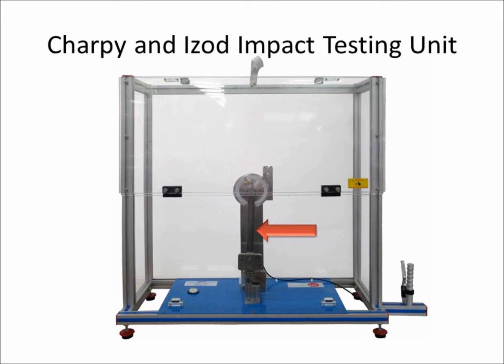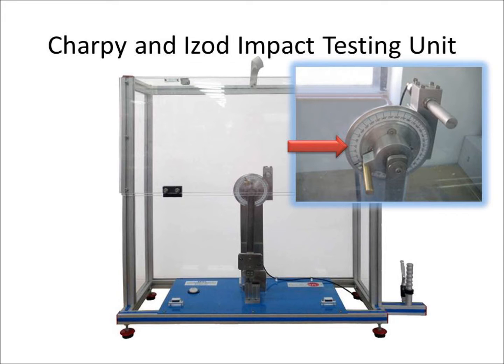On the other end, we can mount the appropriate hammer for the Charpy test or the Izod test. A graduated disc with a dial indicator will display the energy used to break the specimen.